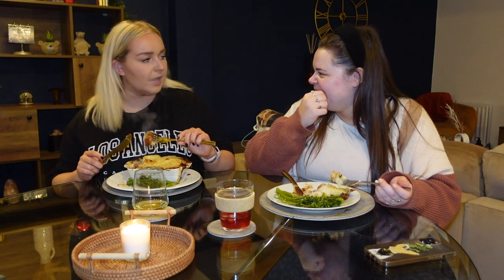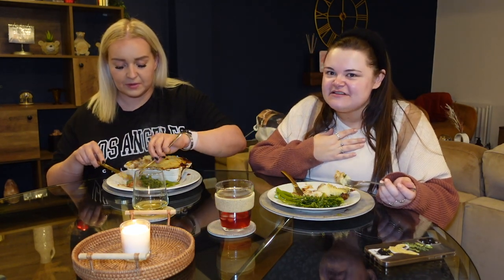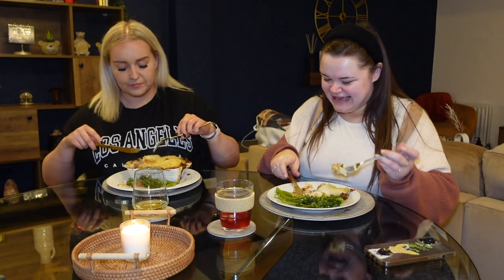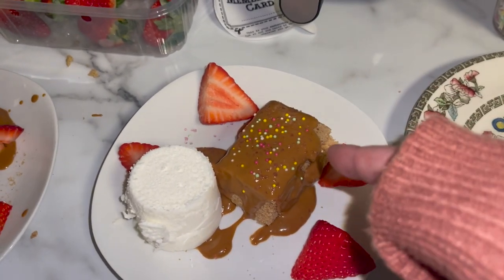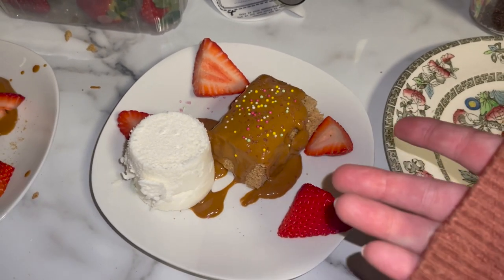Jess mentions I was going on on WhatsApp about having kitchen experience, and now I've brought out this pie. I explain that cooking for someone is nerve-wracking — it's like watching someone open a gift you've bought, you're just waiting to see if they like it. Mains are done — it was a little bit too much but very nice. Now I need ten minutes to sort out the dessert. Jess is nervous because I've warned her it might be a disaster.